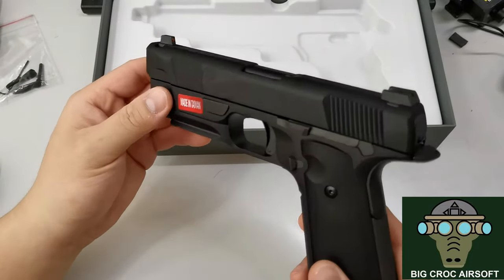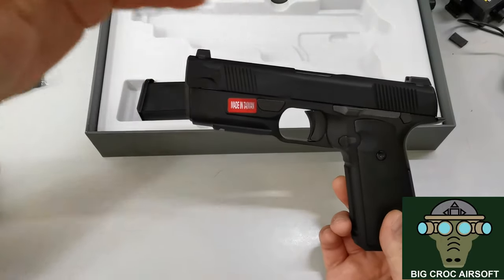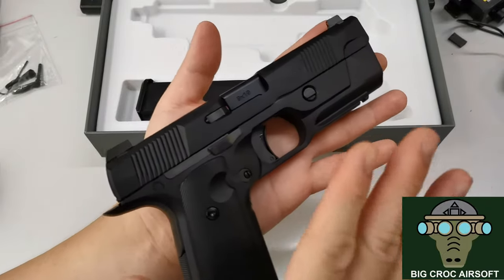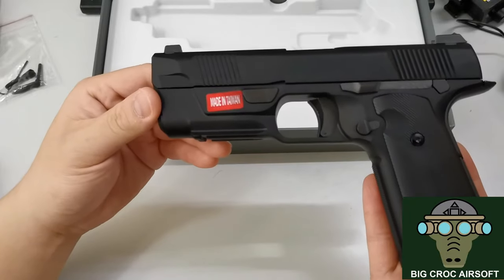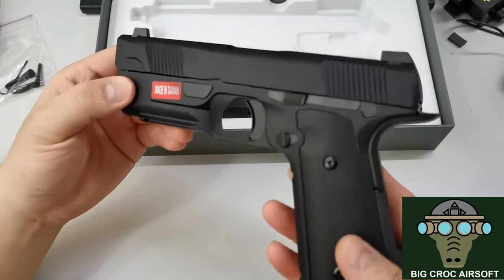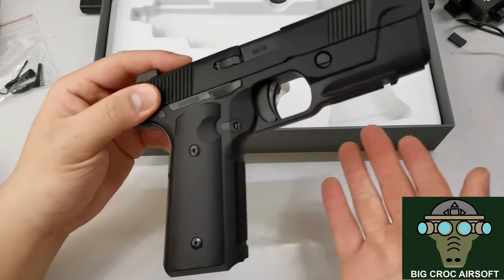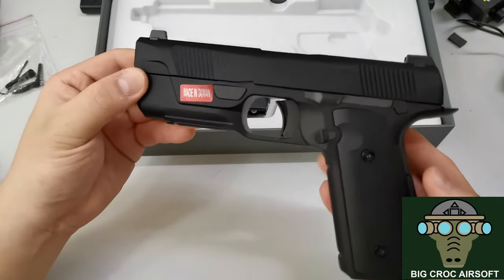I may not take this to the range for this review, as you can always upgrade the barrel for better accuracy later. This review is mainly about the gun itself and how it feels in hand. So this is my review of the Hudson H9 — please leave a comment if you like or don't like it, let me know if you want to see more gun reviews, and I'll see you guys next time.